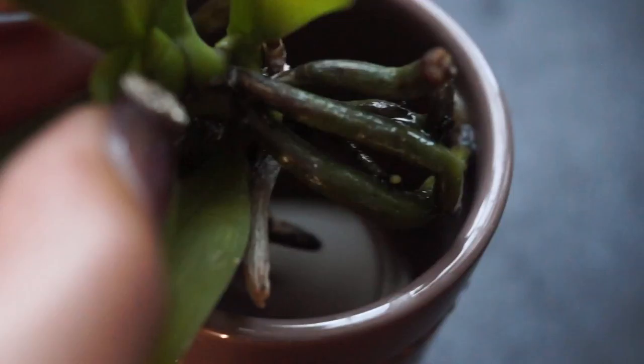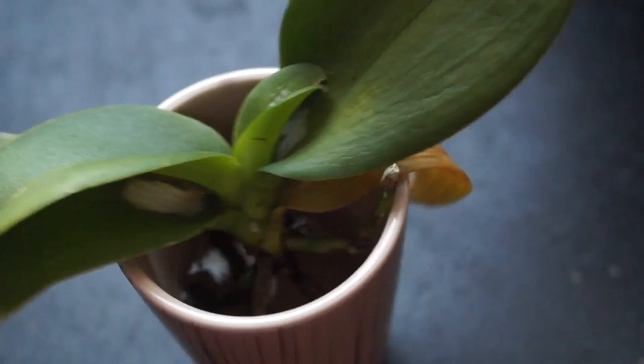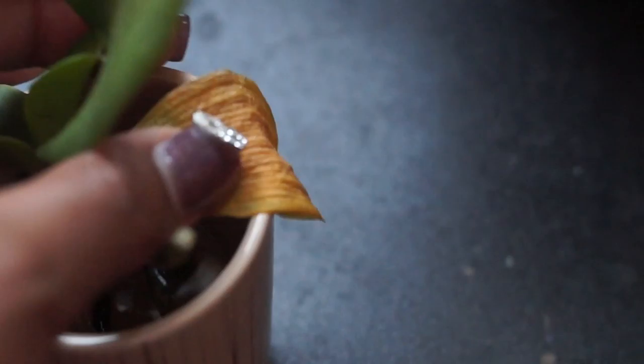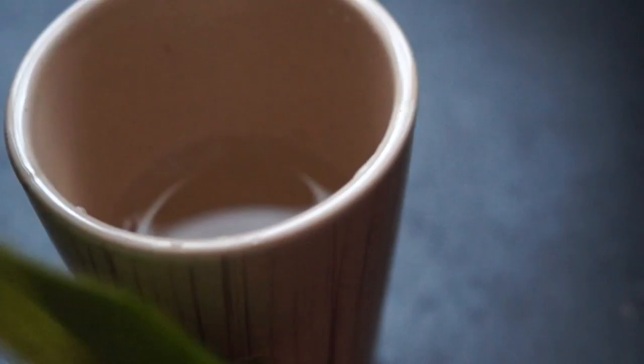Let's move on to the mini phals. They're actually doing very well even though they've all lost nearly every one of their flowers. This first one had purple in the middle with yellow around the outside and pink — it was so pretty. I put fertilizer in some of these. Look — there's a little nub coming in right there, so it's definitely growing. There's also a new leaf forming. She's recovering slowly but surely.